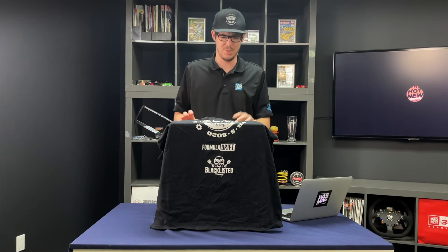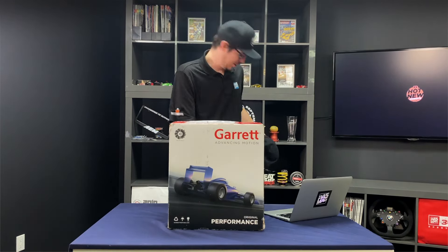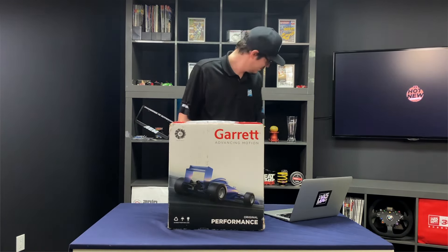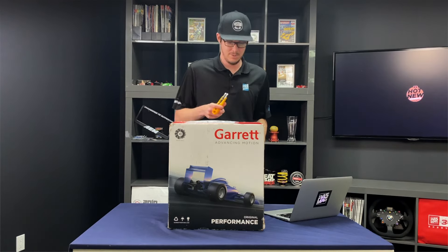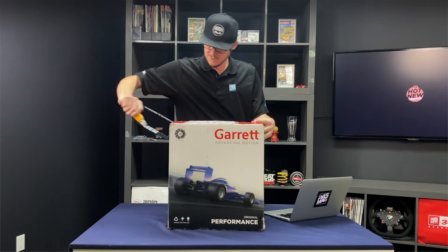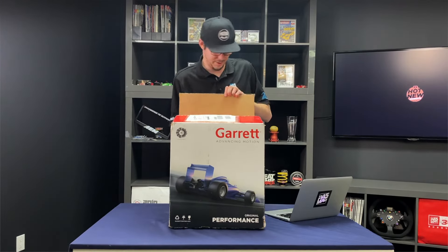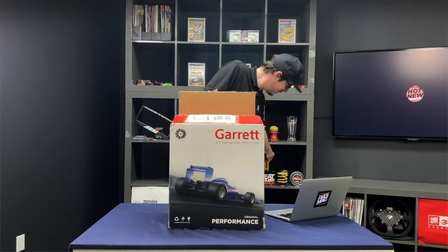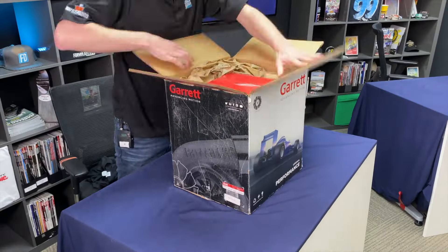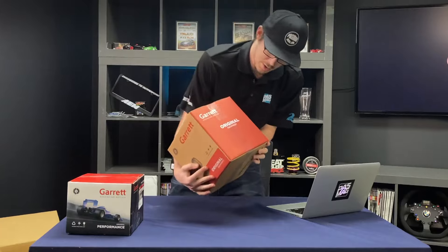For this week's hot new product, it's something I've waited for for a very long time — super excited to get this one going. Without further ado, we've got something from Garrett Advancing Motion.